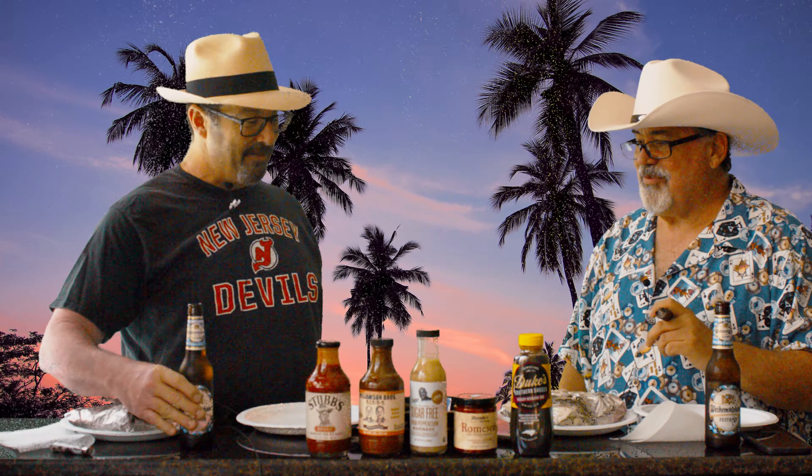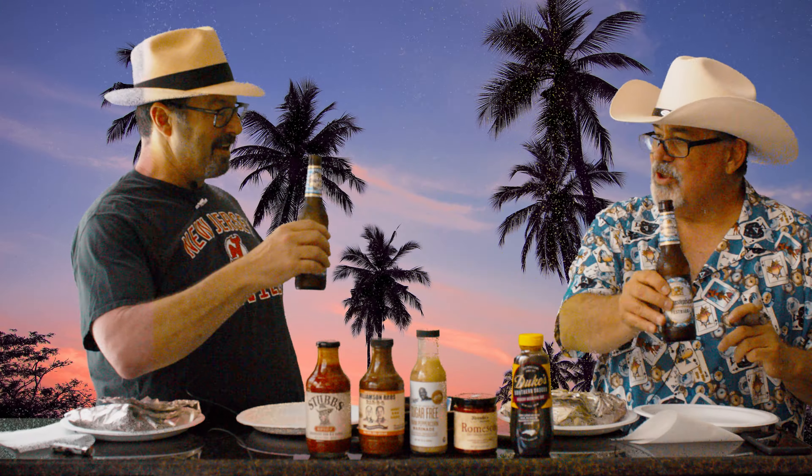Hey, Mark. Hey, Jeff. Cheers on a hot day. You betcha. Cheers, everybody. So today, I like that nice German Fest beer.